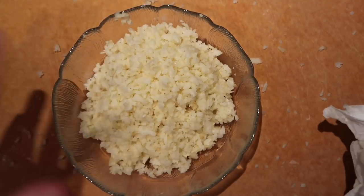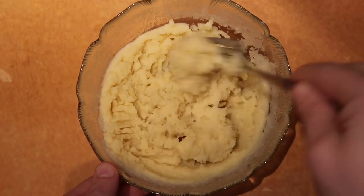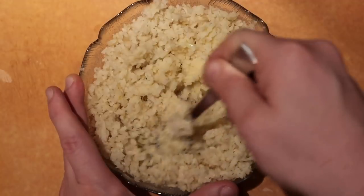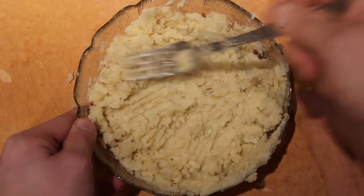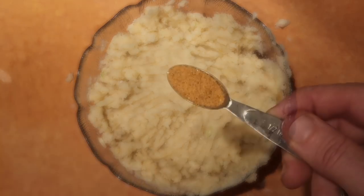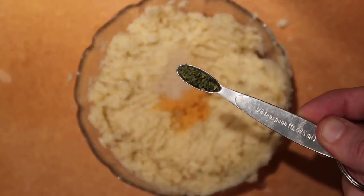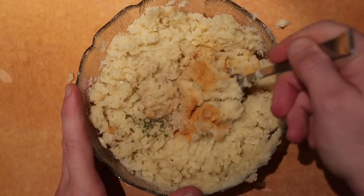Now that our potato pancake mix has set, we're going to mix the chopped potatoes and onion into it and combine them together. Now let's add a few spices: a half teaspoon of seasoned salt, an eighth teaspoon of white pepper — a little of that goes a long way — and an eighth teaspoon of dried parsley flakes, which also goes a long way. Give it all a final mix together.